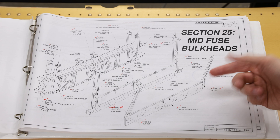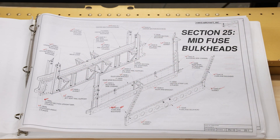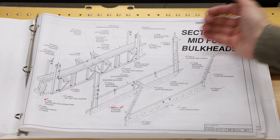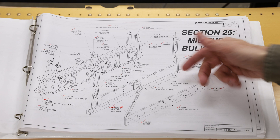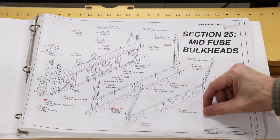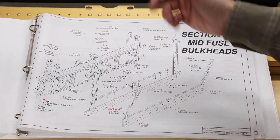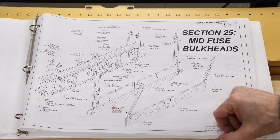Specifically I'm going to be working on the mid-fuse bulkheads. These are the structures that primarily transfer the loads from the wings into the fuselage — the main load-bearing structures of the airplane, specifically this one right here. I basically just need to take these bulkheads and add a whole bunch of things to them, like things for the seats and other stuff.